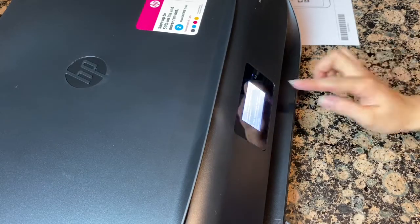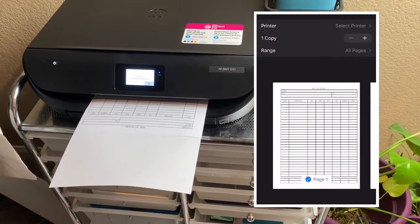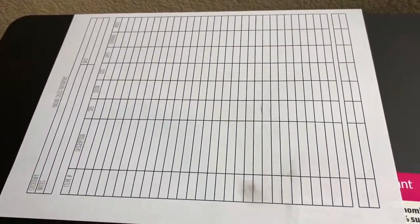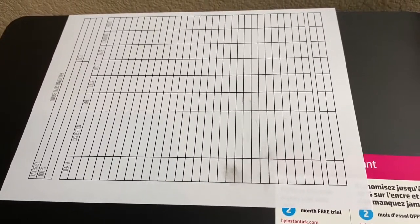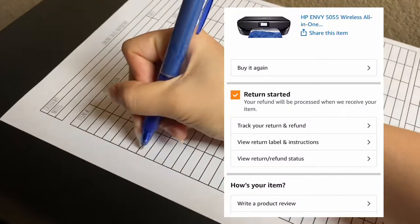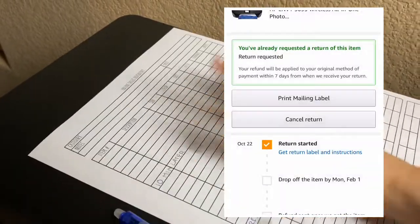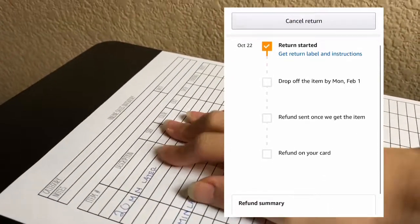Here is the moment you've all been waiting for — this is the reason why I am returning this printer. It is very smudgy. I get it, fresh out of the printer maybe you shouldn't touch it right away, but I'm fast-forwarding through this. This is 10 minutes later — and I'm not joking, this is real life — and it is still smearing. 20 minutes later, still smearing.